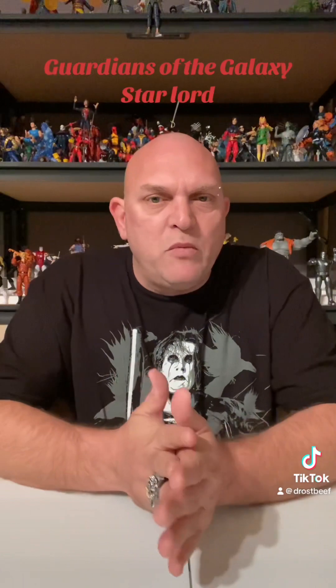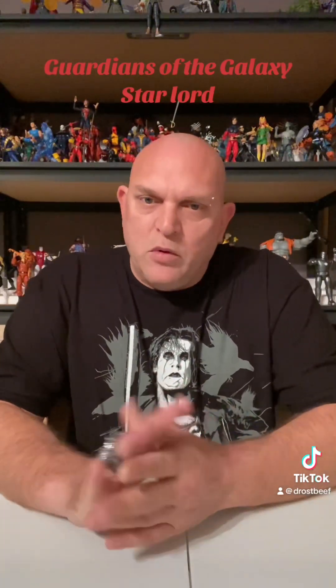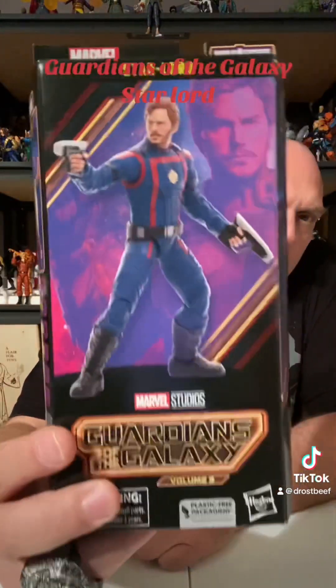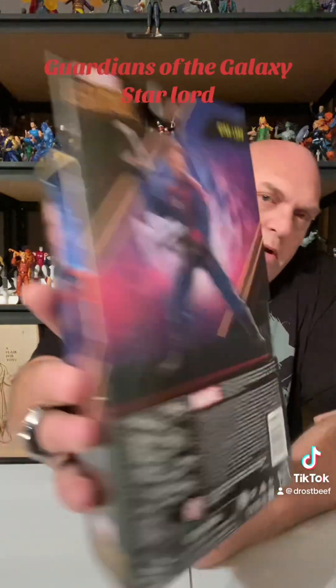We're doing the Guardians of the Galaxy movie wave. We're going to unbox a whole wave, review them, and then we'll bring them back and count them down worst to best. We're going to get into today. We've got Peter Quill — we've got Star-Lord. We're going to see what he's all about.